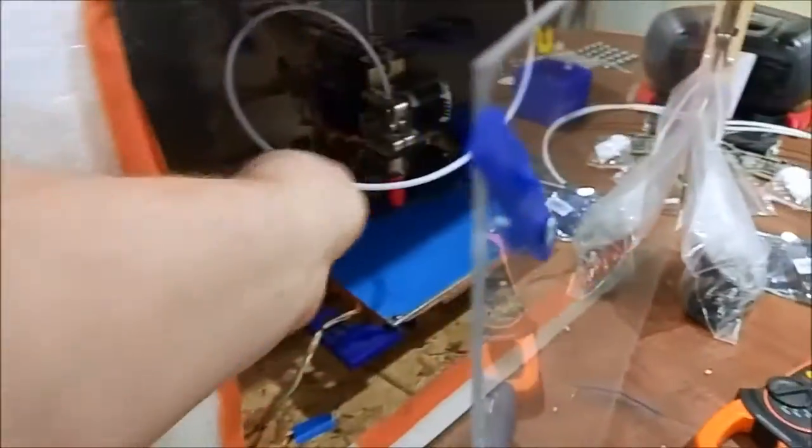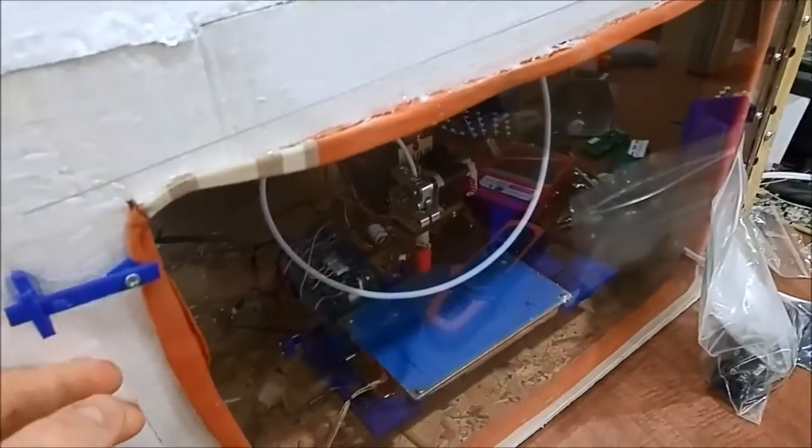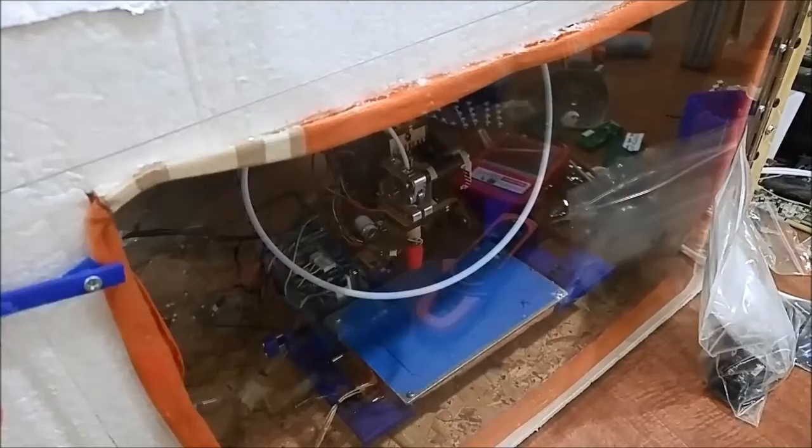Yeah, it works. It's now warm in here. This is just, I think it's like an acrylic door, something like that. I used an old t-shirt to seal it up with hot glue.